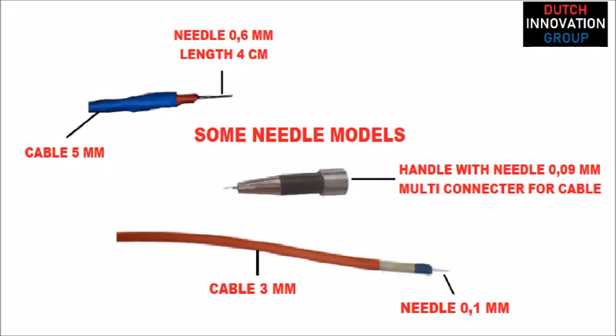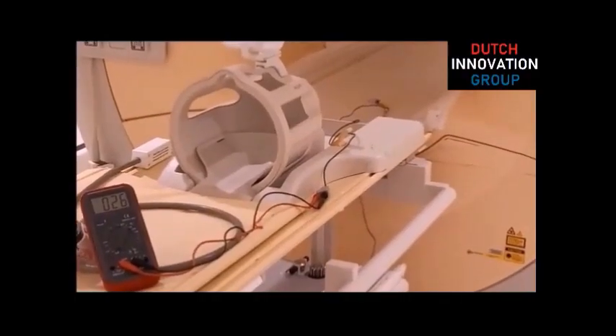In this video, a test with an electric thermic needle at a university hospital in the Netherlands during a MRI scan in progress. In this picture you see some thermic needle models. The needle will heat up to 65 degrees Celsius.